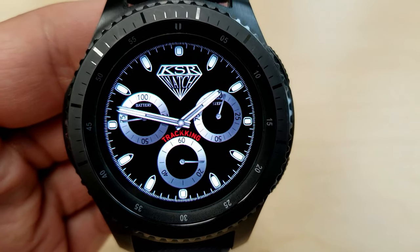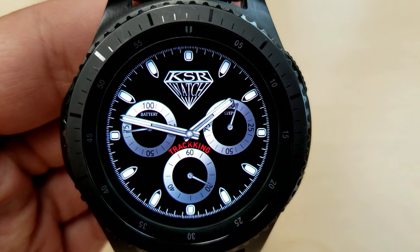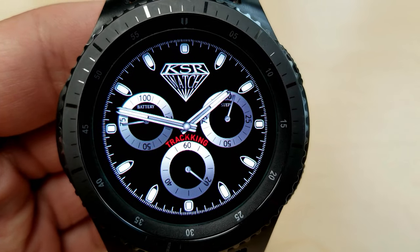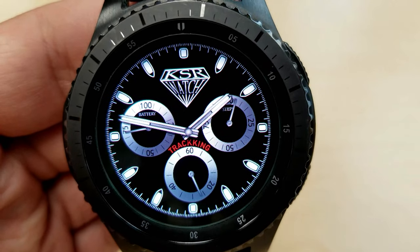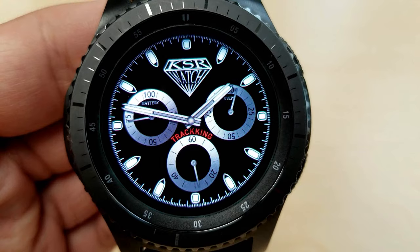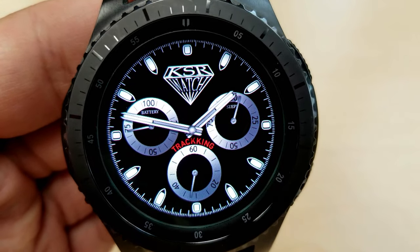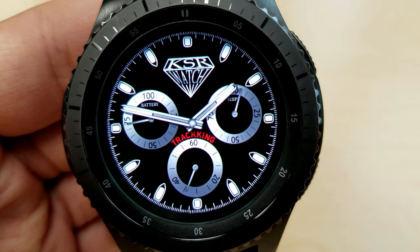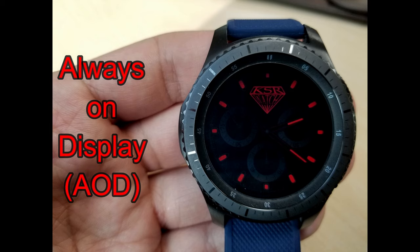Within those dials you have the following information: on the left-hand side you have your battery remaining, on the right your steps goal, and at the bottom dial is a sweeping seconds hand. This one also comes with four fixed app shortcuts to launch your phone battery, steps, and stopwatch apps. This is actually a series of five watch faces under the Tracking title — they all have the same layout and design, but the main difference lies in the AOD modes.